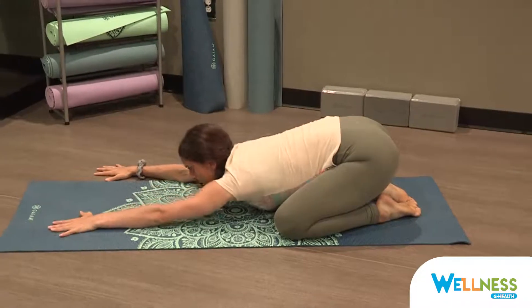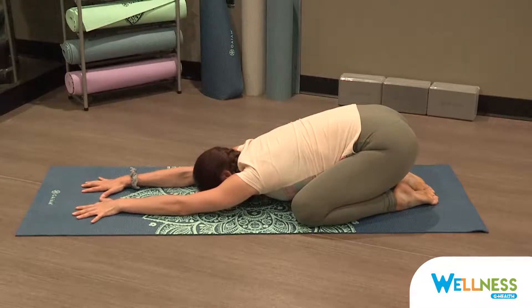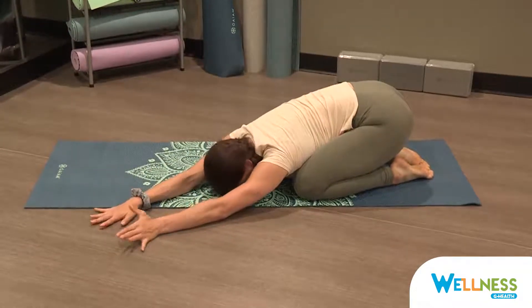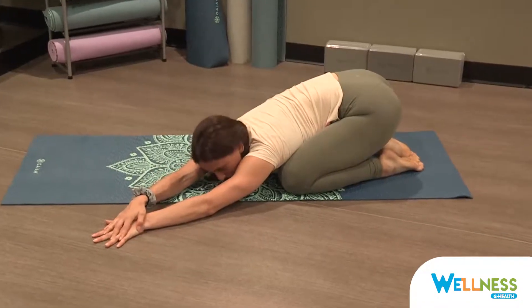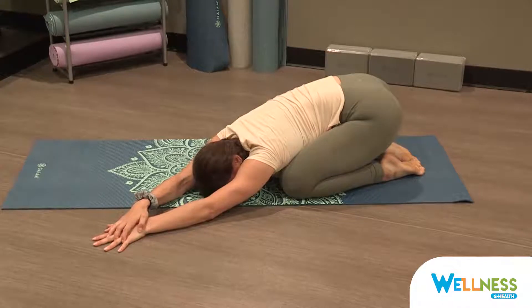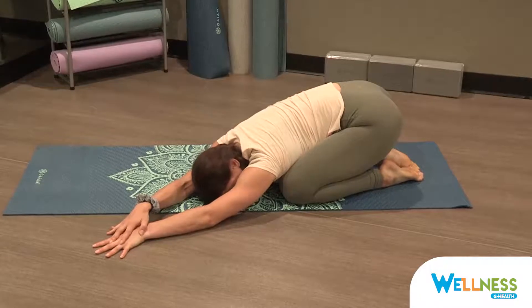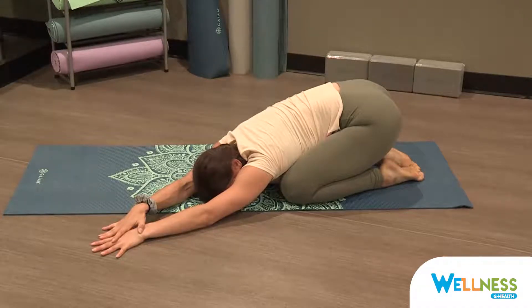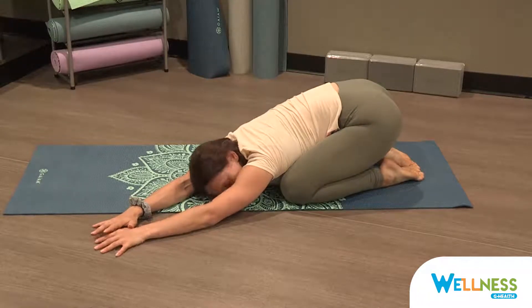Walk your hands over to center. Take an inhale, and then on an exhale, walk your hands over to the left side of your mat. Forehead is on the mat. Place your right hand on top of your left hand and apply gentle pressure, feeling the stretch on the right side body. Keeping your glutes sealed at the top of your heels, keeping your shoulders down and away from the ears, and lengthening with each inhale up and out of the waist through your fingertips. Exhale, soften your muscles down onto the earth. Inhale, and walk your hands back to center.